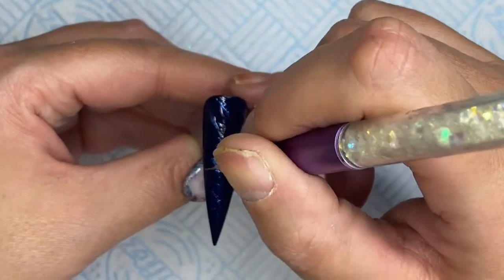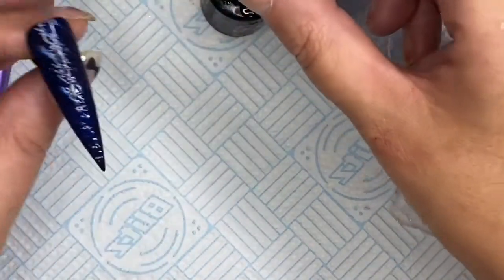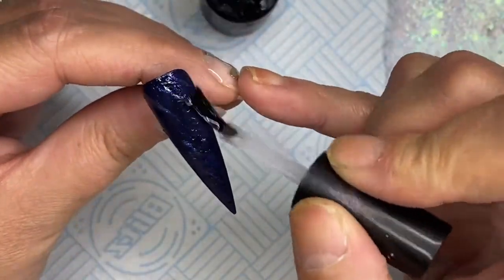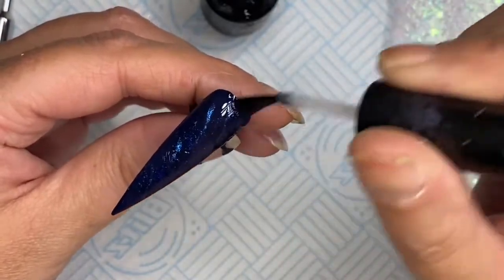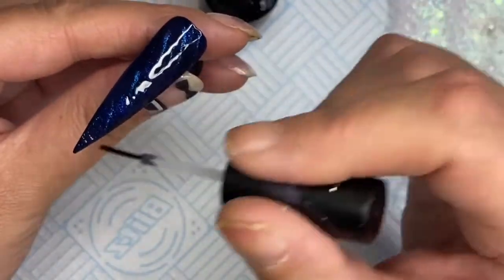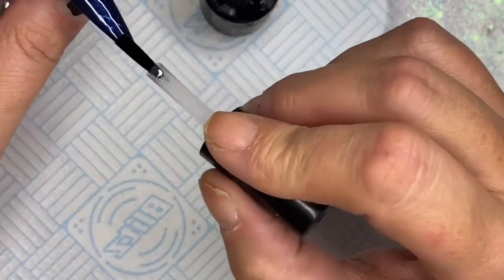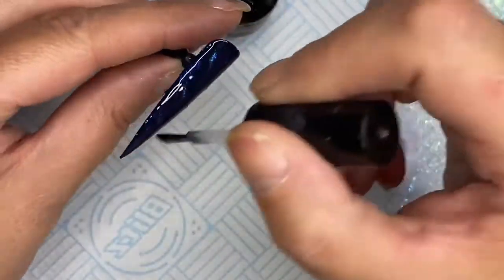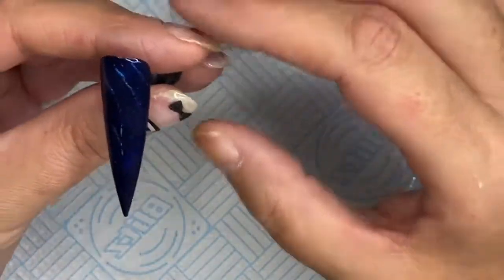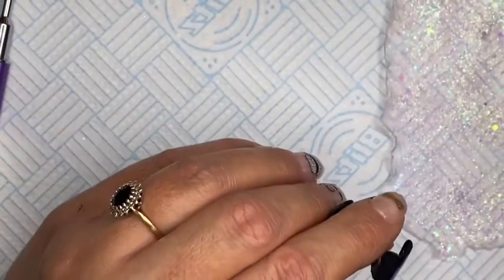Once I'm happy with the design I give it a top coat. I don't want to waste my matte top coat, so I use a big jar of non-wipe top coat. I do two coats — after the first coat I hold it upside down and let it settle to make sure it's even and smooth. When you come to filing it you'll notice sunken areas where it hasn't leveled out because the design is slightly raised.